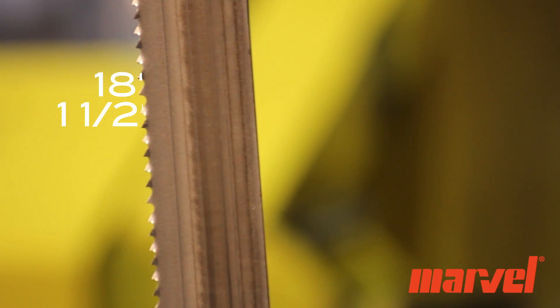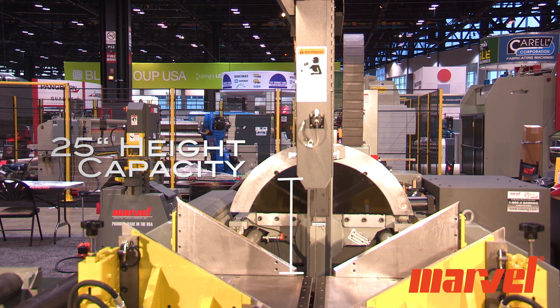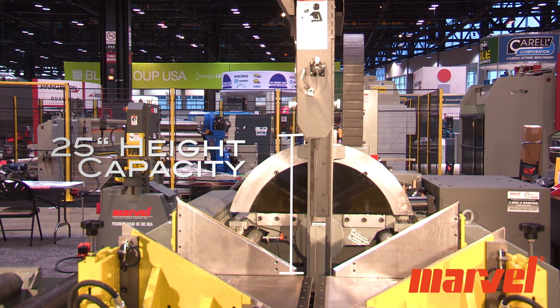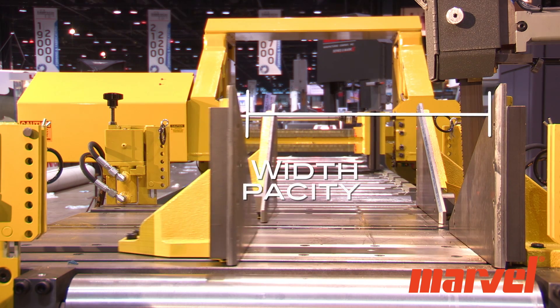The saw features an 18-foot, 2-inch long by 1.5-inch wide blade. The 2150A PC3S60 has a cutting capacity of 25 inches high by 20 inches wide, or 20-inch rounds.